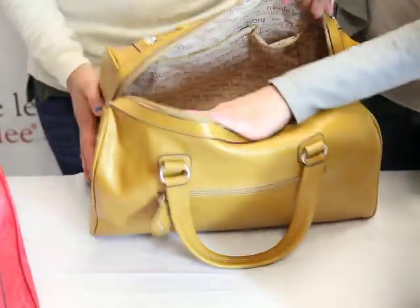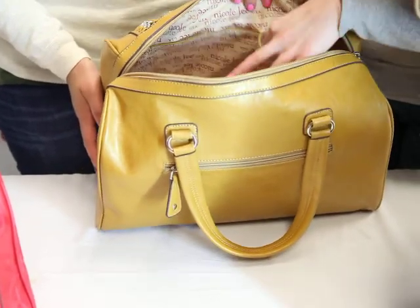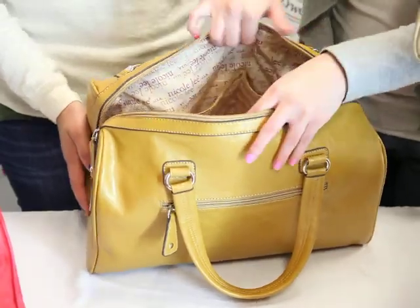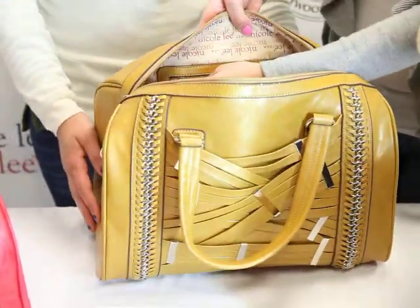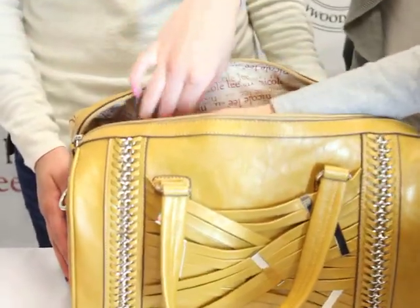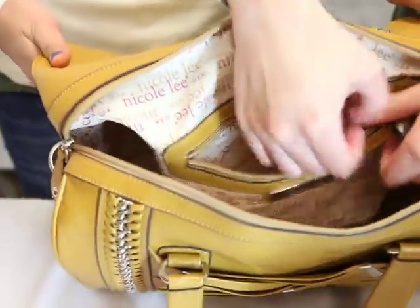Inside here, we have the Nicole Lee signature lining. We have two cell phone pockets, good for any size cell phones. On the other side, we have an interior wall pocket with the Nicole Lee signature plate. Inside, we have a nice bit of storage here.